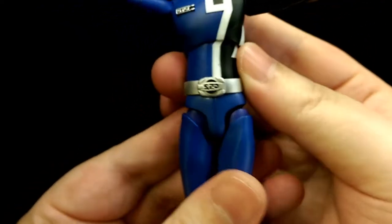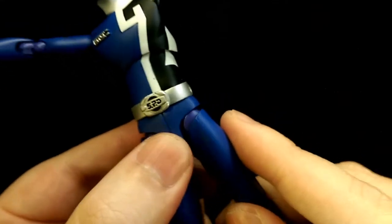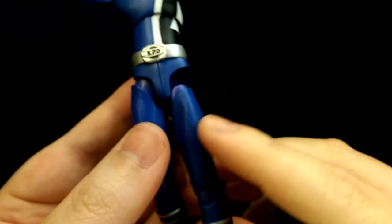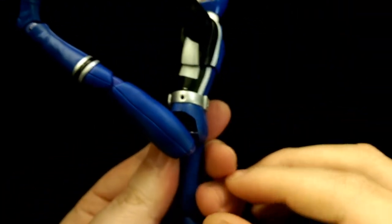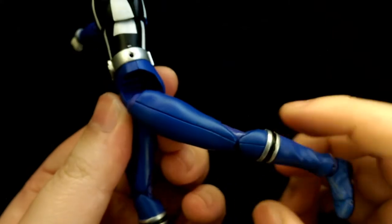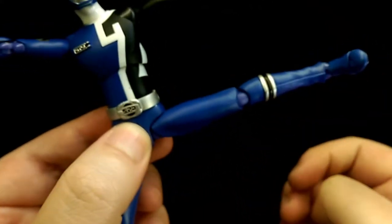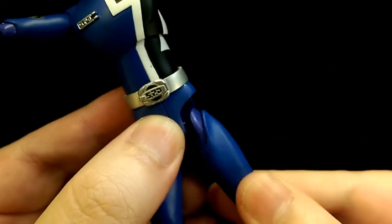For the hips, they're on ball joints but also use the pull-down method — you can pull his leg down and then he can kick all the way up, which is a lot of motion. He can kick back that much, kick to the side, and he does have the thigh swivel as well.